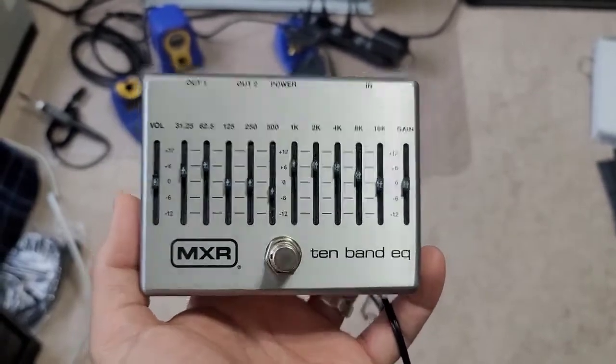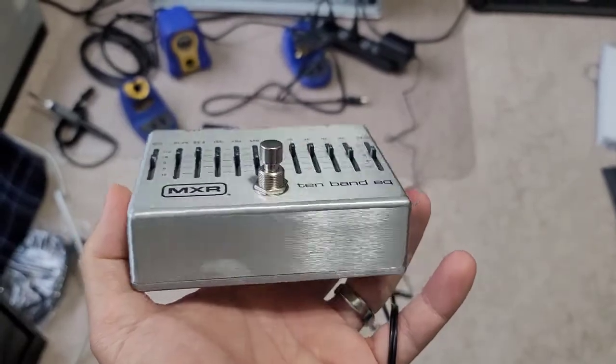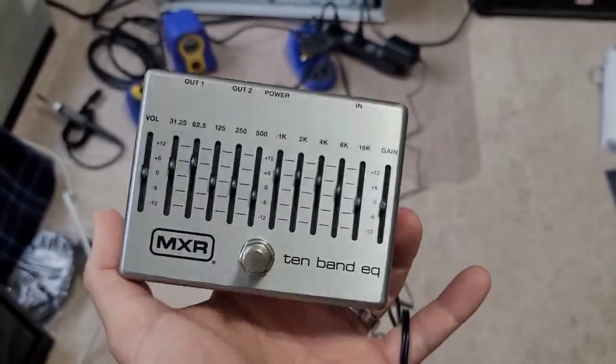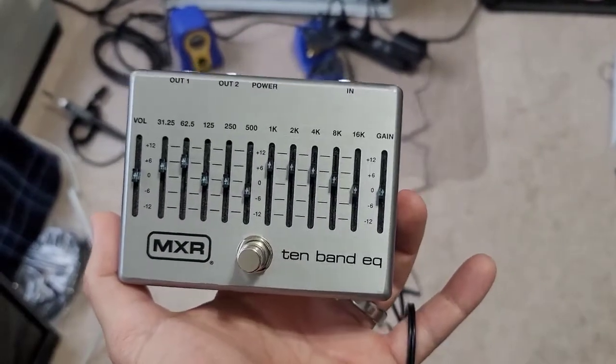This pedal is a very versatile 10-band EQ. It's built very well. It's a little pricey, but it is probably the best 10-band effects pedal on the market as far as I can see. But it's got one major flaw.